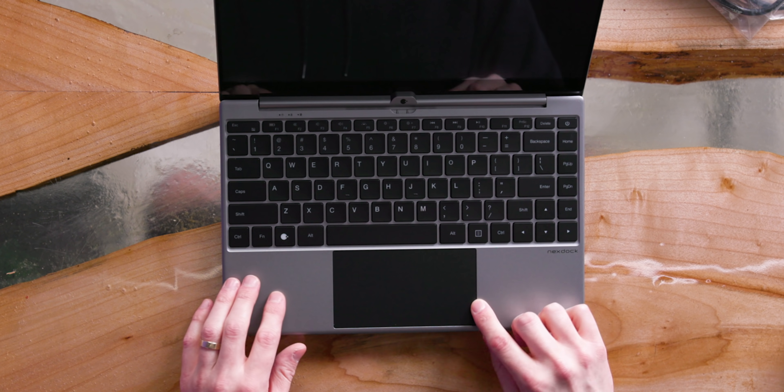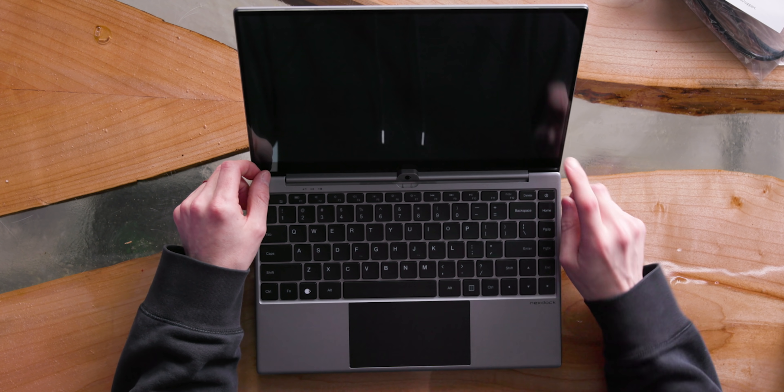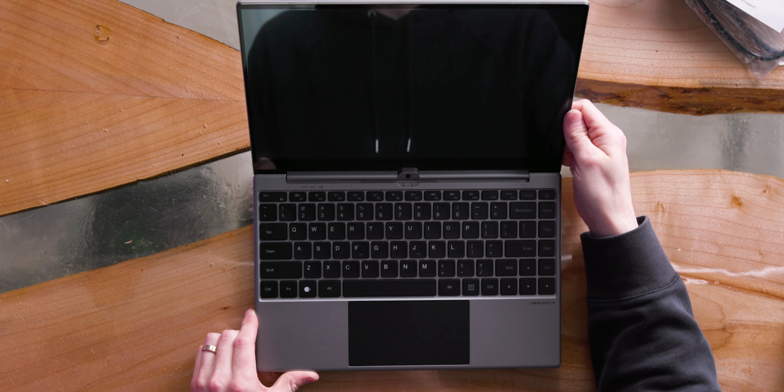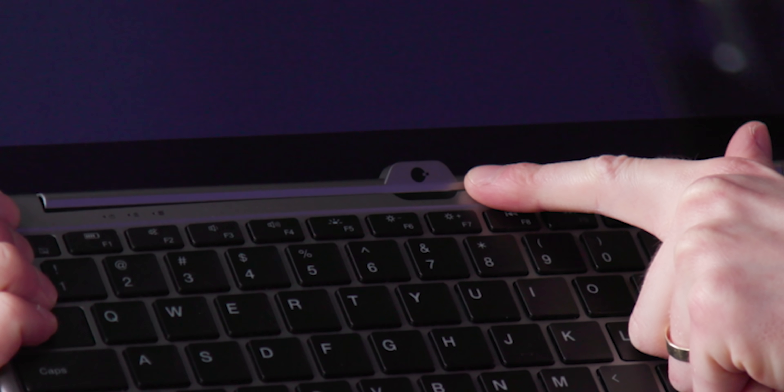Is this trackpad even bigger than the last one? I feel like it is, and also the finish on it is a lot nicer. So nice to see that, NextDock. One other thing about the physical design before we get into it: this little notch here — this wasn't here last time. They added a little nipple nubbin'. It doesn't have a webcam; this is like a little vent. I can see there's a vent there, and I guess maybe this also serves a function of allowing a little more air to pass through.